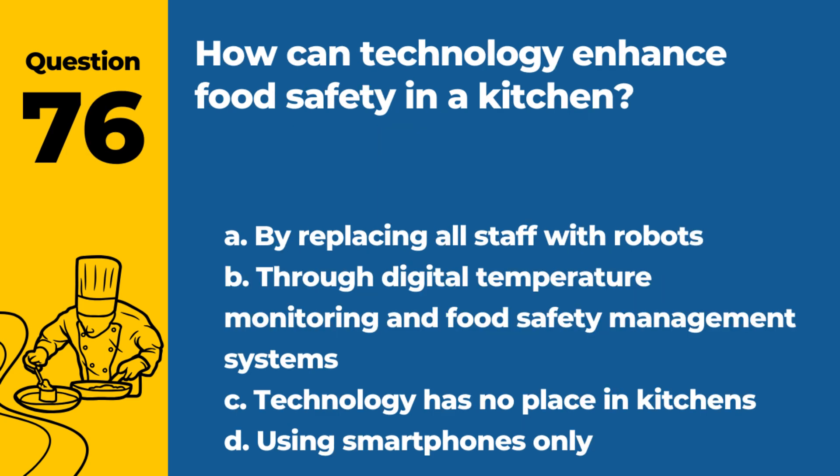Question 76. How can technology enhance food safety in a kitchen? a. By replacing all staff with robots. b. Through digital temperature monitoring and food safety management systems. c. Technology has no place in kitchens. d. Using smartphones only. Answer: b. Through digital temperature monitoring and food safety management systems. Technology aids in precise control and monitoring.